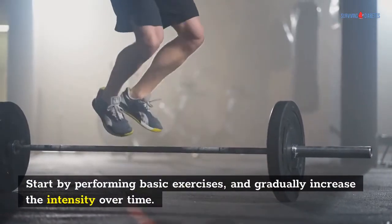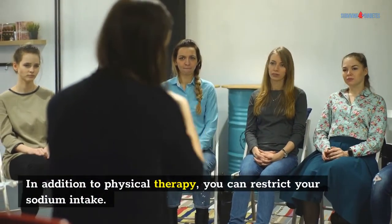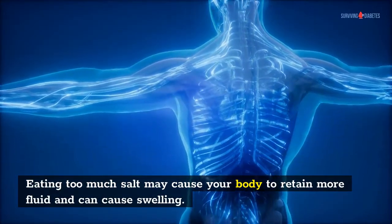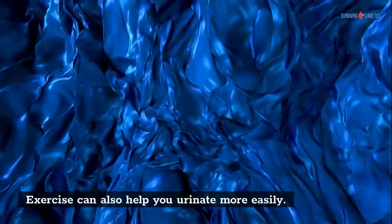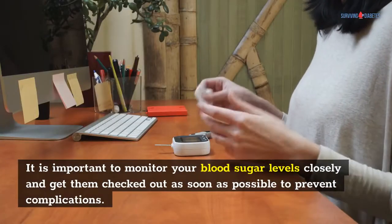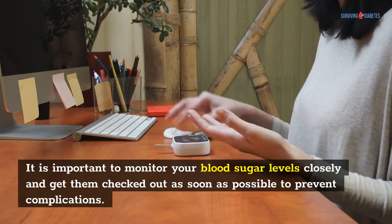Start by performing basic exercises, and gradually increase the intensity over time. In addition to physical therapy, you can restrict your sodium intake. Eating too much salt may cause your body to retain more fluid and can cause swelling. Exercise can also help you urinate more easily. Lift your swollen limb above your heart to relieve pressure. It is important to monitor your blood sugar levels closely and get them checked out as soon as possible to prevent complications.